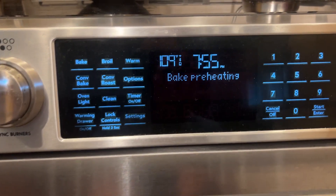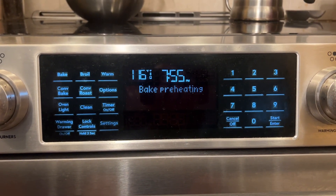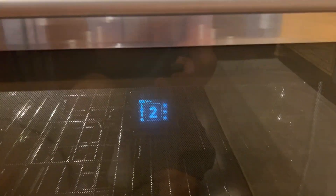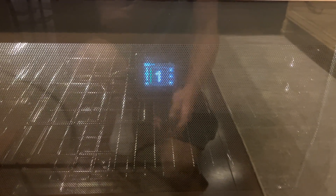Heat stress test on AudioApe. We've passed the 100 degree mark on climbing, and the remote is completely responsive right here. Doesn't seem to be any problems. We're gonna try and get it up to 175. Playback is smooth. Completely responsive.